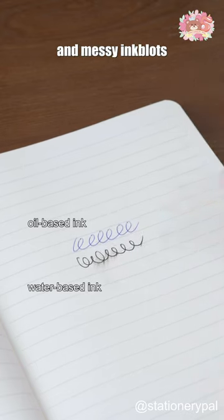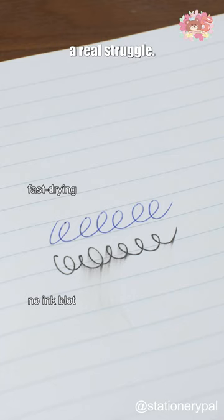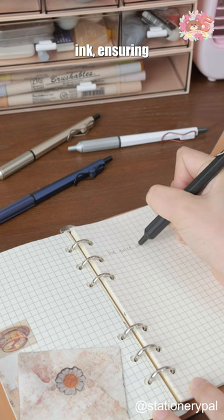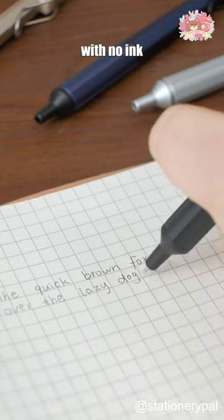Deciding between fast-drying ink and messy inkblots can be a real struggle. The UniJetStream Edge Ballpoint pen boasts low-viscosity ink, ensuring a smooth writing experience with no ink buildup.